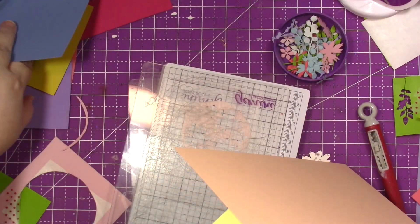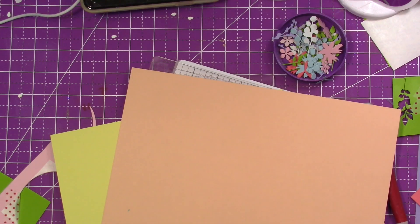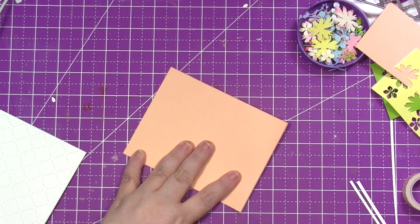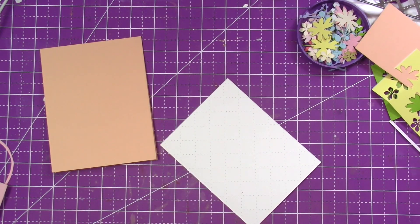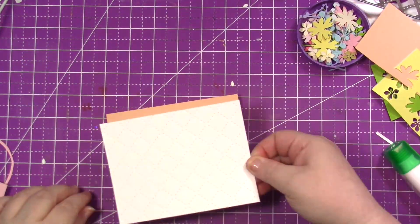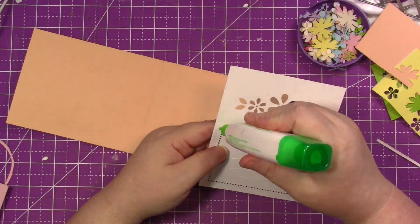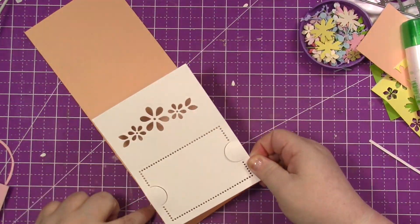I wanted to bring in a couple more colors, and this is where I decided to go pastel. I decided I wanted this beautiful peach as my card base. You're going to see me cut this down to four and a quarter by eleven, scored at five and a half, and then I'm going to bring in the tufted piece. This is actually four and a quarter by five and a half, but I cut it down to four by five and a quarter by taking an eighth of an inch off each side, so it would be even.